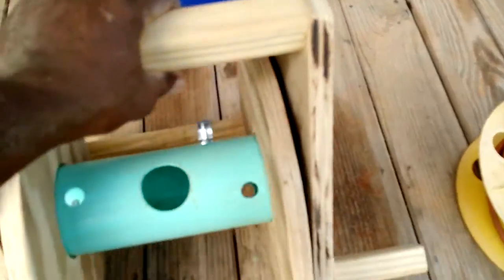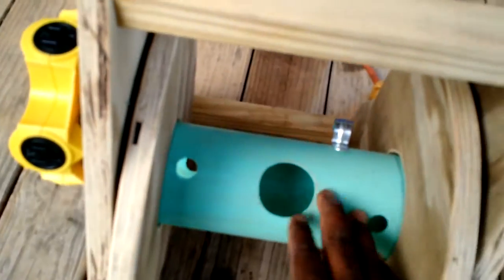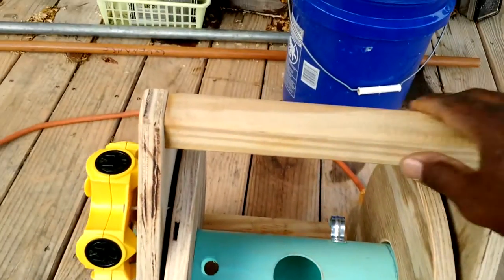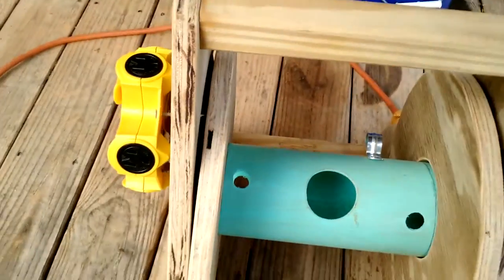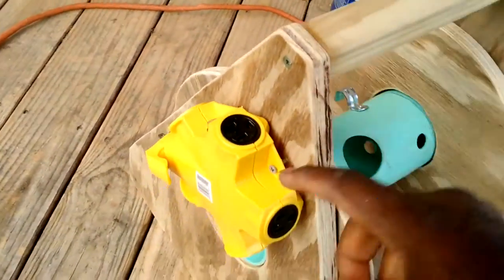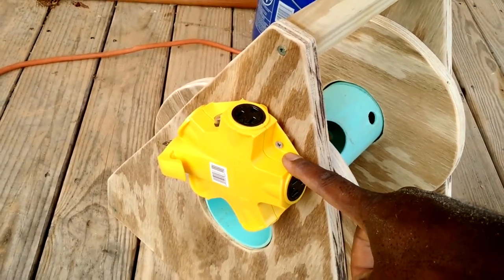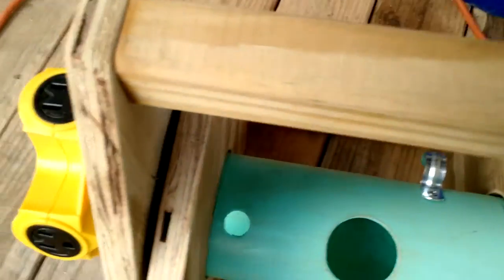Let me show you the idea I have here. This is just a four-inch drain pipe with some pieces of plywood and some balusters I had hanging around. I also added an outlet connector onto it so I could do this.